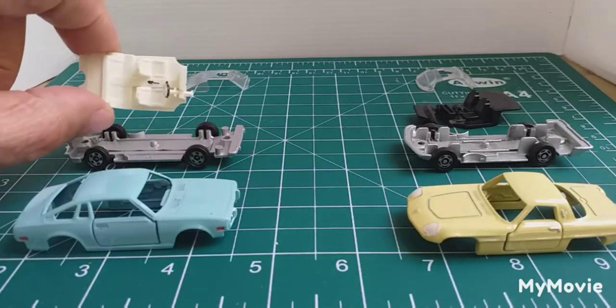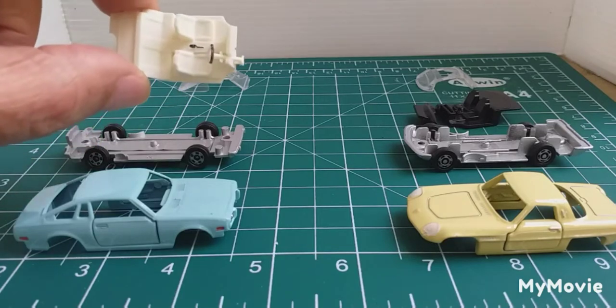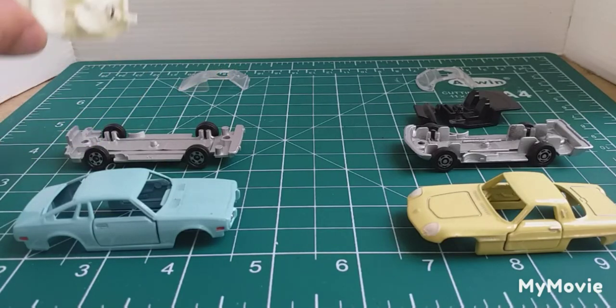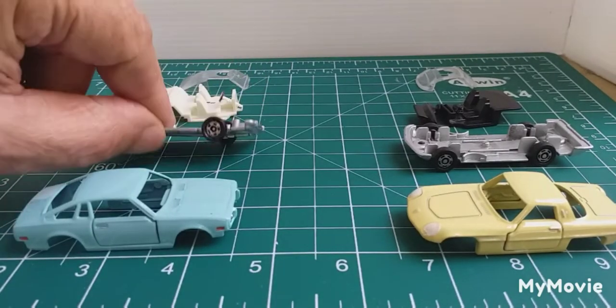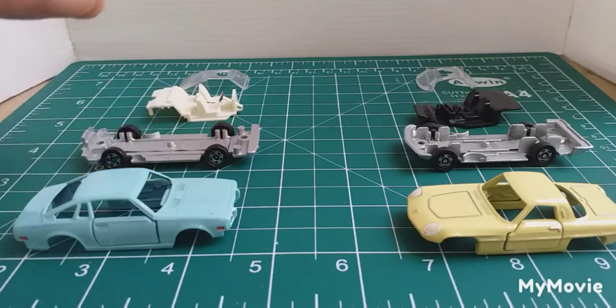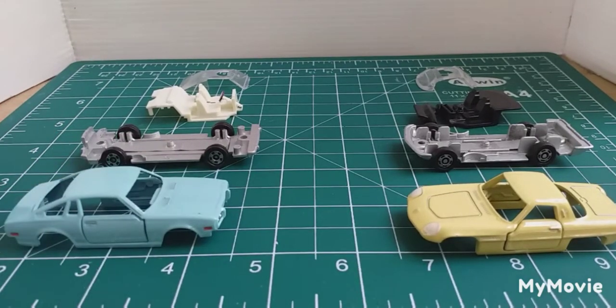Cleaned up the interior, just did a little bit of detailing on the handbrake, steering wheel, and gear shift. Same with the base here — nice coat of silver paint, straightened up the axles, cleaned it all up, and the body. Let's get them put back together, get them on the roundabout, and we'll have a look at what we ended up with.